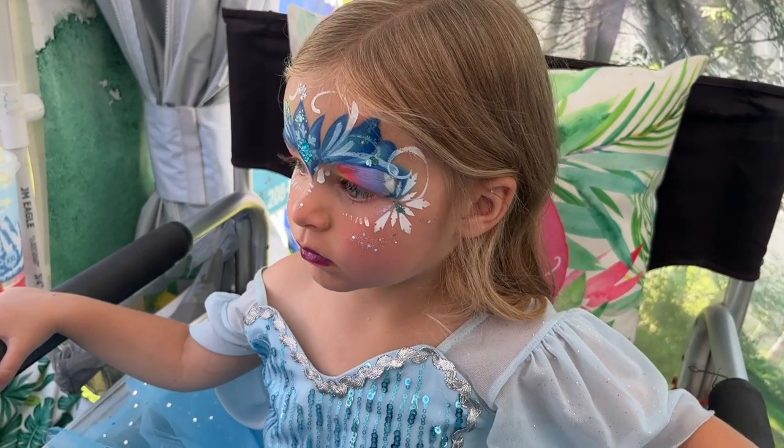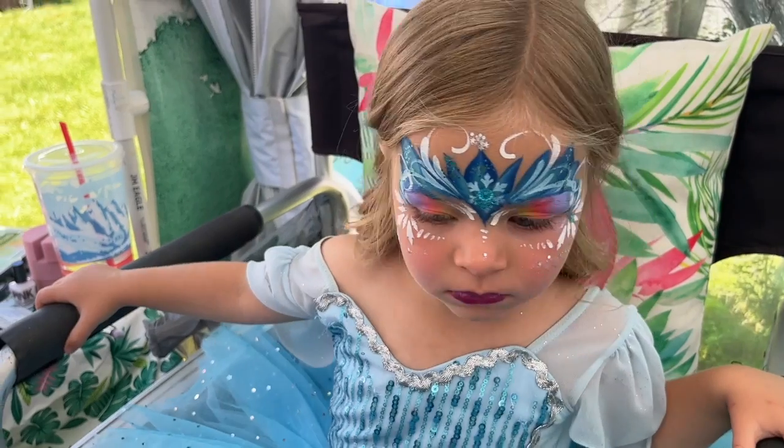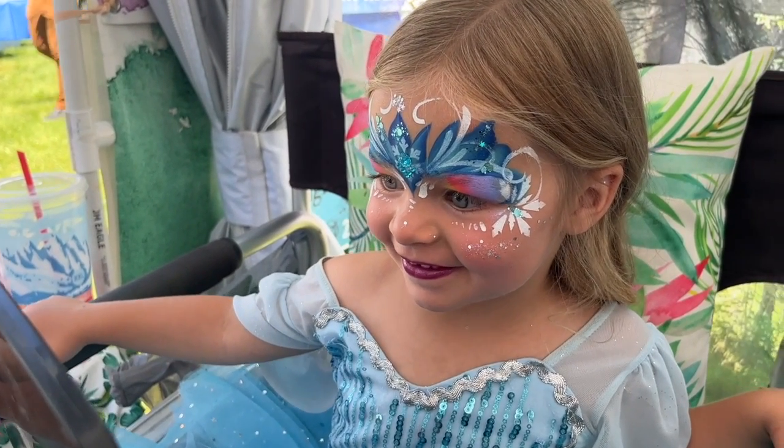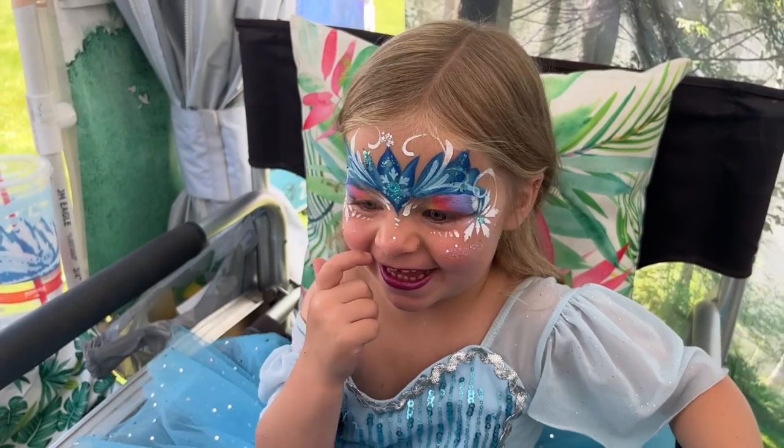Queen Elsa, are you ready to see? Here you go. Do you like it? Do you love it? You look so good.